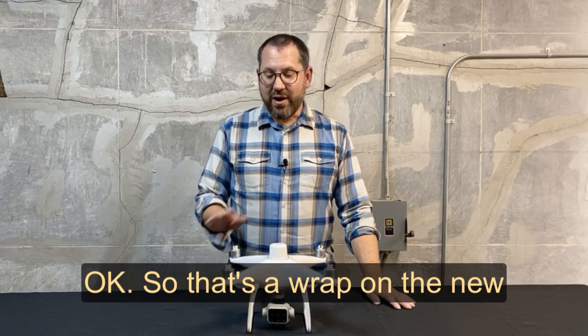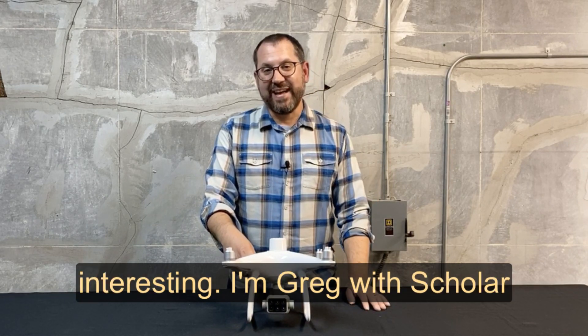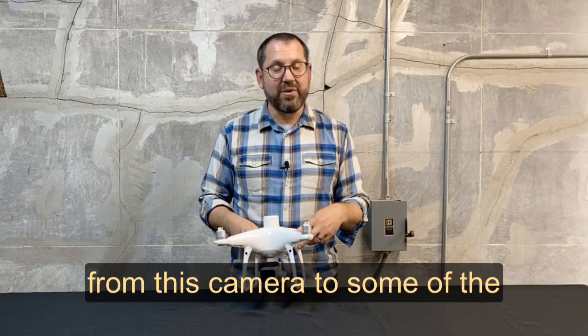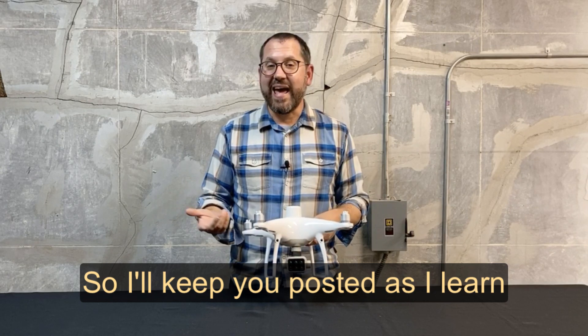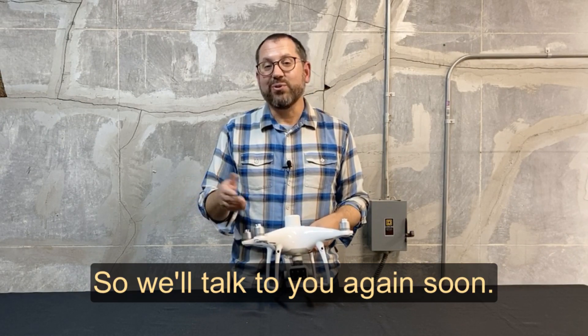That's a wrap on the new Phantom 4 Multispectral RTK. I hope you found that interesting. I'm Greg with Scholar Farms, excited to get this up in the air and compare the data from this camera to some of the other multispectral cameras we've been flying with. I'll keep you posted as I learn about this new platform and run it through its paces — talk to you again soon.